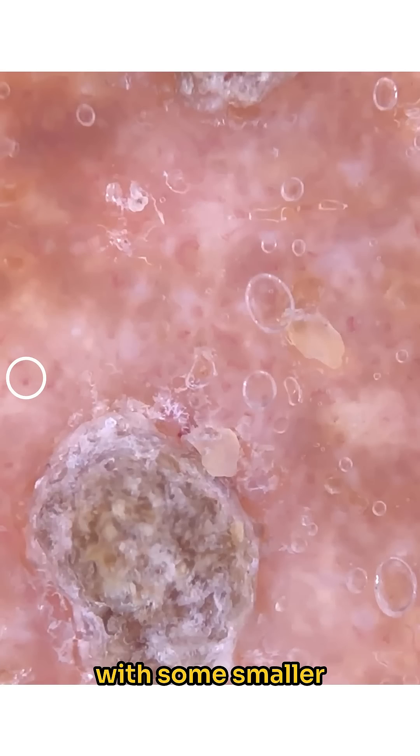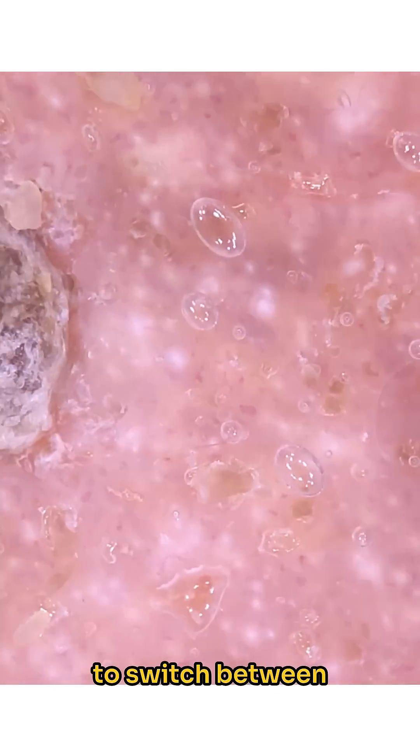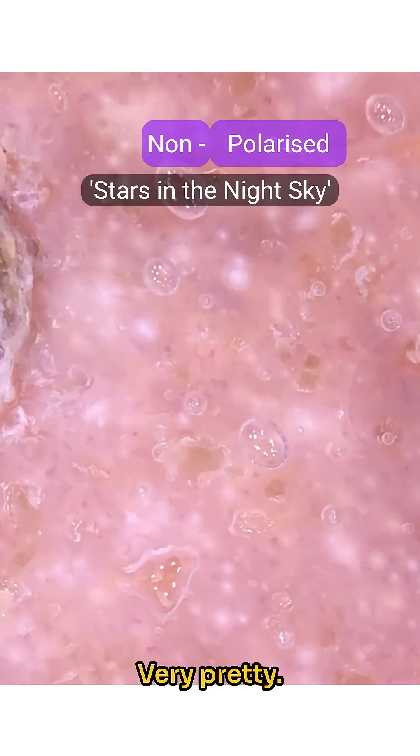Note the dot vessels with some smaller hairpin vessels. You can tell it's contact dermoscopy due to the air bubbles moving with the dermoscope's flat faceplate. This enables you to switch between the polarised and non-polarised light settings, revealing hundreds of small white dots lighting up like stars in the night sky. Very pretty.